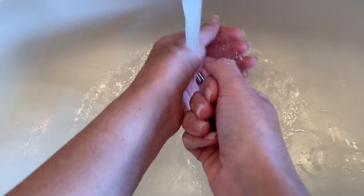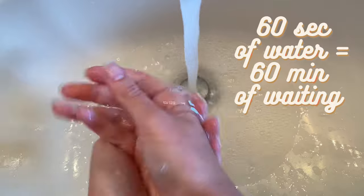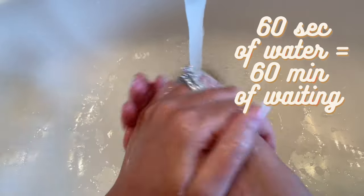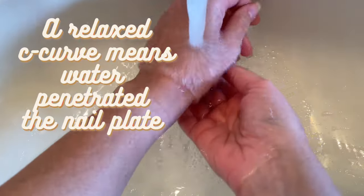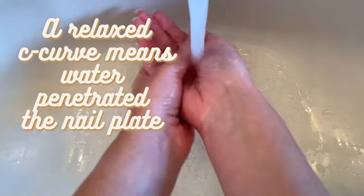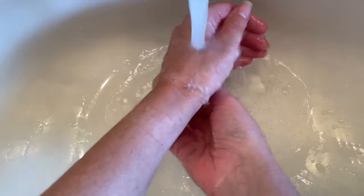When it comes to prepping your nails, moisture is the enemy, so hand washing is a don't. 60 seconds of having your hands in water means you need to wait 60 minutes before application. If the C curve on your nail is relaxed, that means water has penetrated the nail plate, so it's best to skip washing your hands for at least an hour before you do your nails.